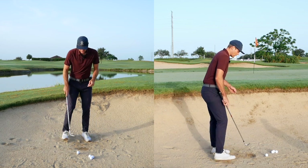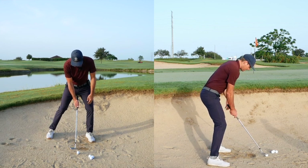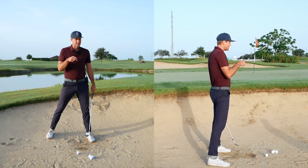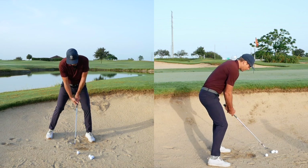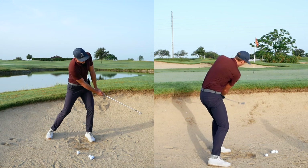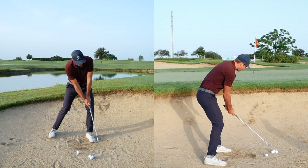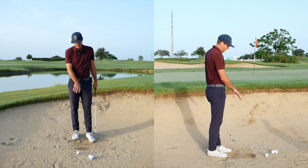I want to start basically in a spot with a little pressure left on my lead ankle and lead knee. Hand position is going to be pretty straight up and down because I need to be a little steeper due to the lack of sand — I might have a little bit of shaft lean. If there's lots of sand, I'm going to have the shaft a little more straight up and down and make sure the shaft releases a little bit more so the bounce can help me more.